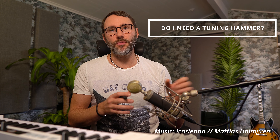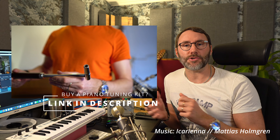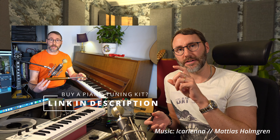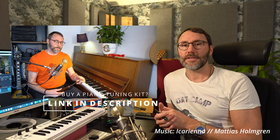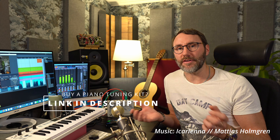Someone also asked me if it's possible to replace the piano tuning hammer with maybe just a regular wrench. I believe that you don't get the right amount of torque or the right amount of strength to tune the piano strings with just a regular wrench. So I definitely and highly recommend going and grabbing a dedicated piano tuning hammer so you get the correct torque.